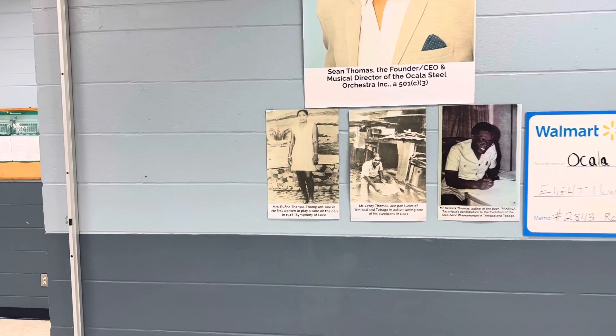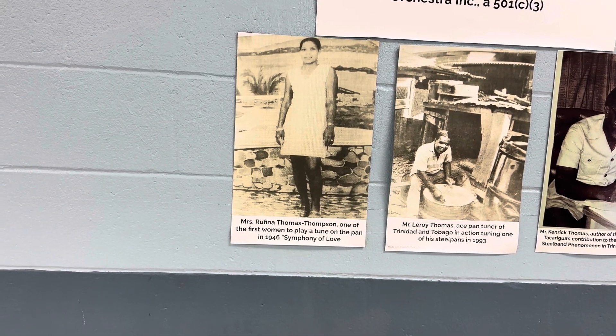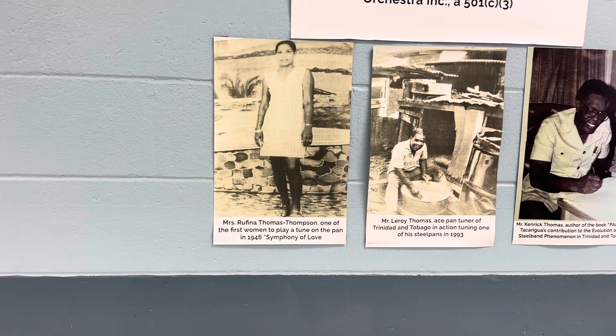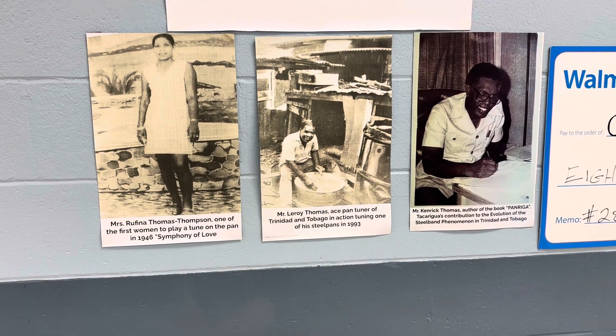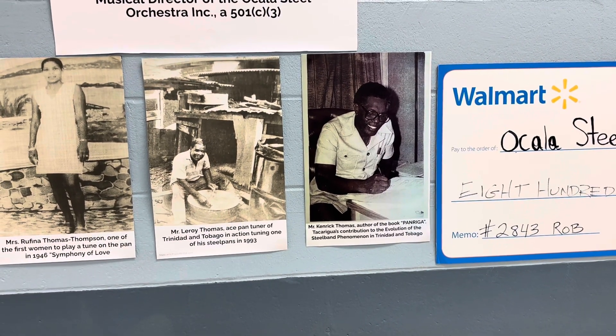One of the first ladies to play the Steel Pan — Rufina Thomas Thompson — her son next to her, Leroy Thomas, who made all the instruments. And of course, his cousin who wrote the book Pan Rigger.